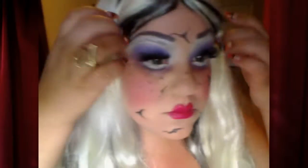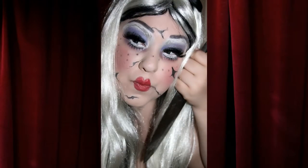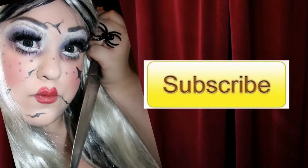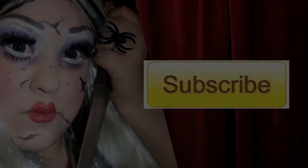Bueno, espero que les haya gustado el video. Ya terminé y tengo una peluca claro. Gracias por verme y nos vemos en el otro. Thank you for watching, see you next time. ¡Suscríbete al canal!